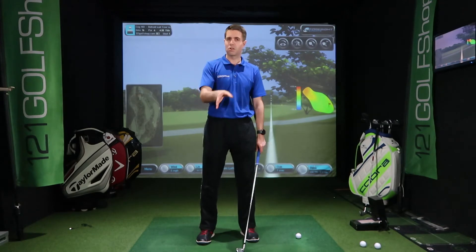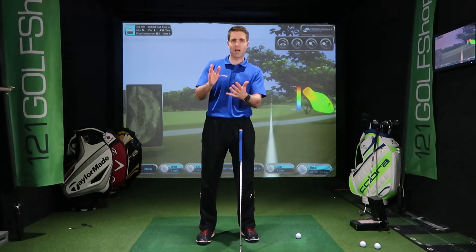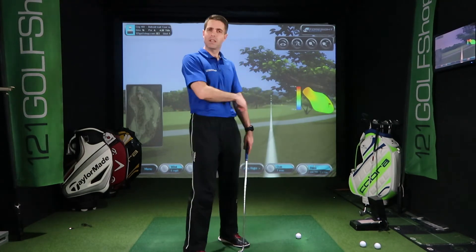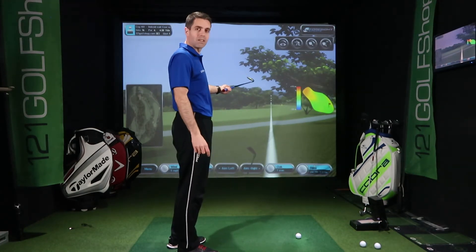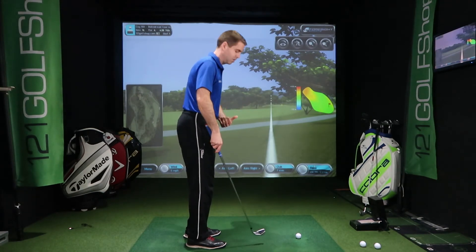Maintain that position and you'll achieve that shot. So maintain, hit down — boom, there's your punch. Let's have a go. You've got an overhanging branch in the way, trying to run it down to that green. Get your setup, maintain that position, and execute that shot.